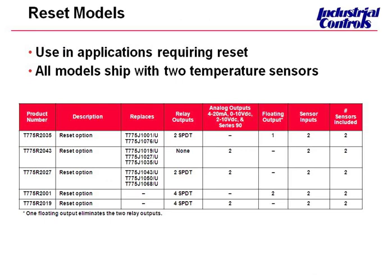We have five models that we offer with reset capability — standard reset models. These all ship with two sensor inputs and two sensors are included. These can also be used as floating outputs. Every T775 has a two sensor input capability, but all the reset models do come with both sensors, where the standard models typically only come with one.